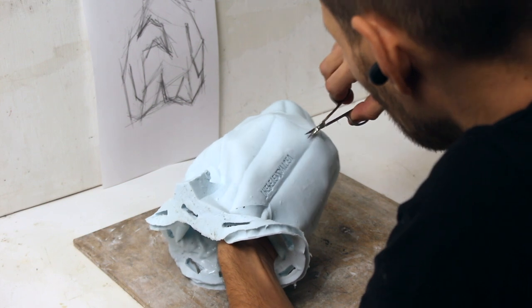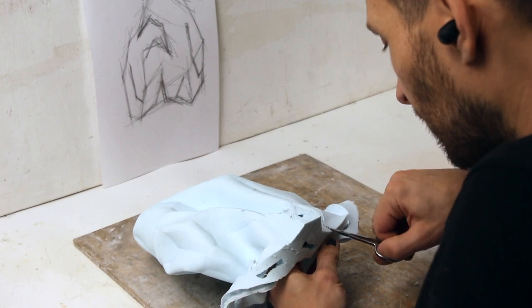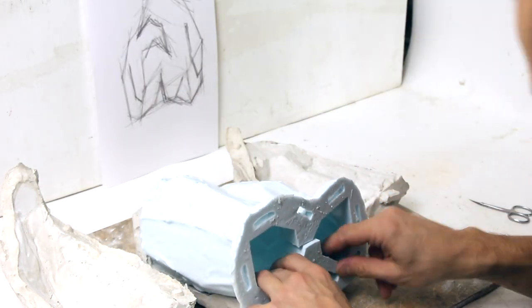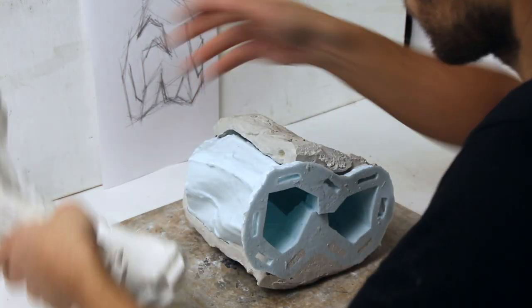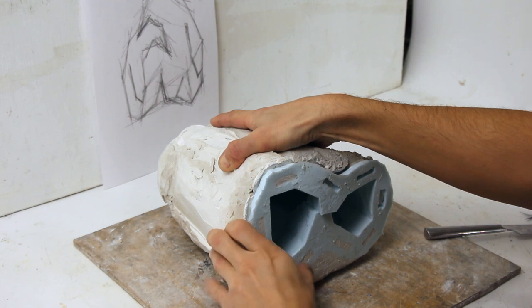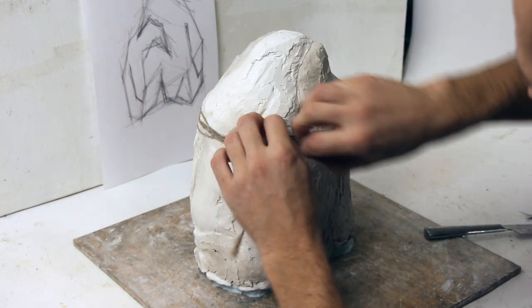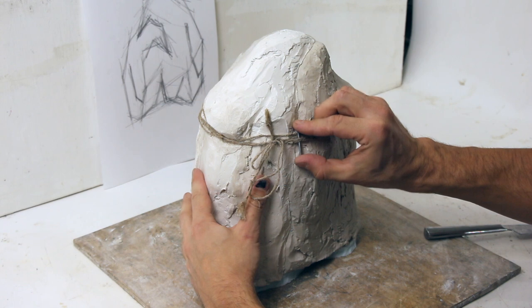Remove excess elements from the silicone mold with small scissors. Assembling the plaster shell with silicone inside with a roll. I am using small pieces of thick wire to tighten the rope.